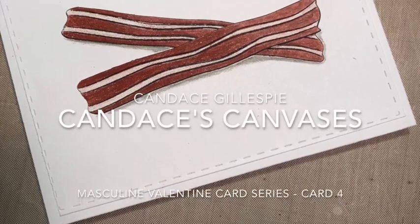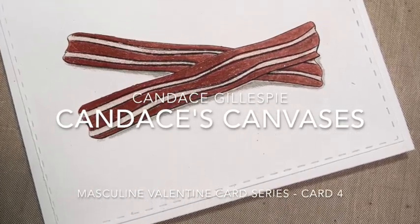Hi friends, Candice Gillespie here from Candice's Canvases. Thank you so much for joining me today.